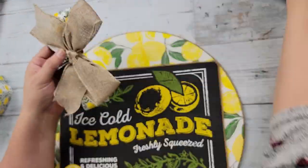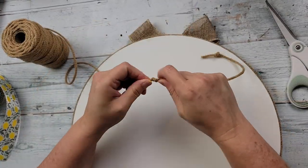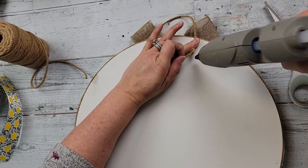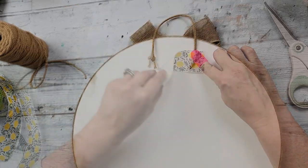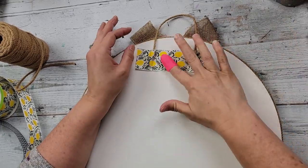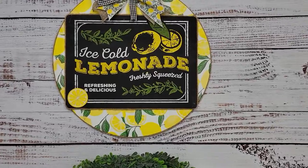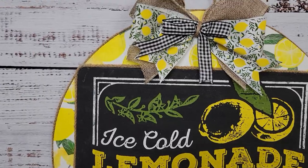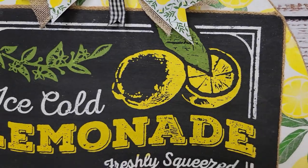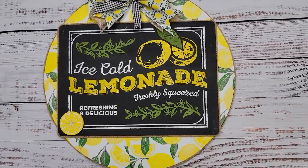Then I will hot glue that to the top of my wood round. Once I have that all on there, I'm just going to turn it around, take some more of that twine, tie knots on the end, and glue them down to become a hanger in the back. Then I'm going to take some more of that lemon ribbon and cover the ends of the hanger. And that's all there is. I love it. I love this transfer. You'll have to let me know what you think, and if you're interested in Chalk Couture, you can find the link in my description box below.